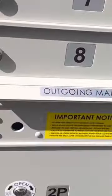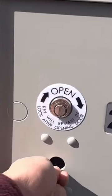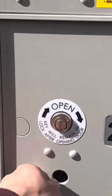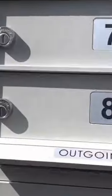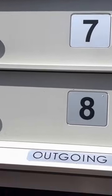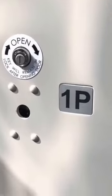When you have a package, the carrier will put their key in here, unlock it, and it will allow them to take this key out here. They'll put that key on top of your mail, so you'll know you have a package. Those keys will either say 2P or 1P.